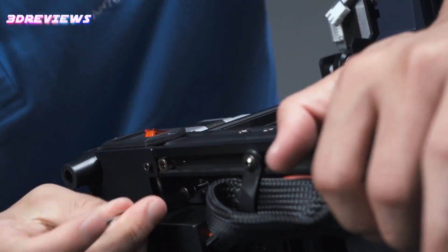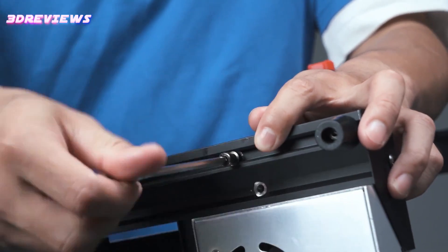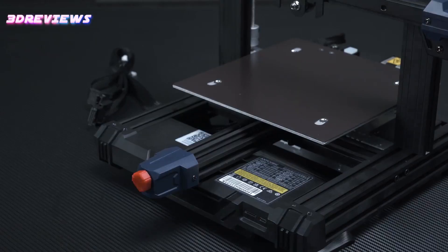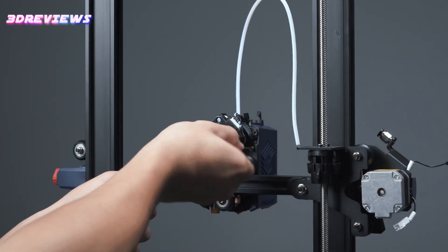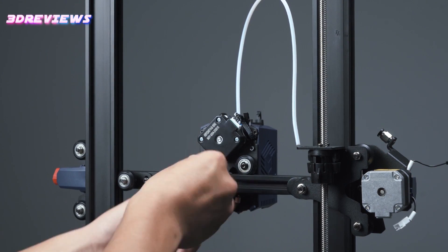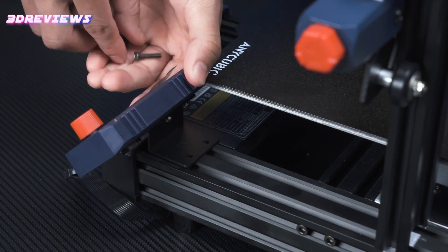One of the standout features of the Cobra 2 Neo is its revamped direct-drive extruder, boasting a 60W hotend that efficiently melts filament, coupled with a robust material fan operating at 7,000 rpm, ensuring rapid cooling and impeccable model formation even at top speeds of 250 mm per second.